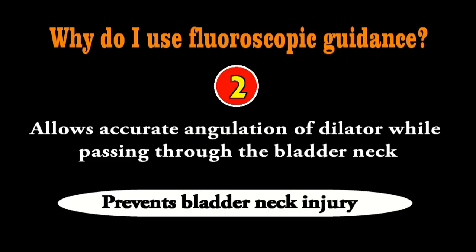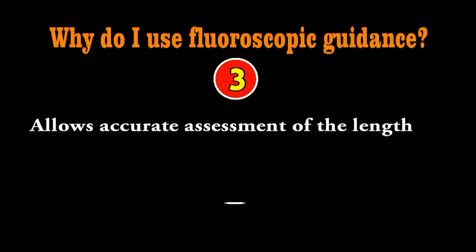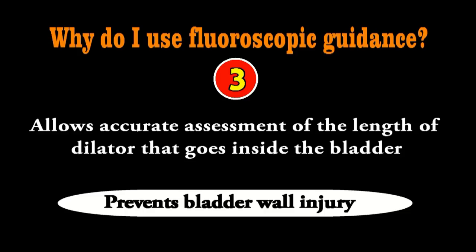The third advantage is that once you pass the dilator, fluoroscopy tells you how much of the dilator has gone inside the bladder, so you do not over-insert it and do not cause injury to the bladder wall with the tip of the dilator. These are three distinct advantages of using fluoroscopy during dilatation. Some people with experience can place the guide wire and perform dilatation even without fluoroscopy.